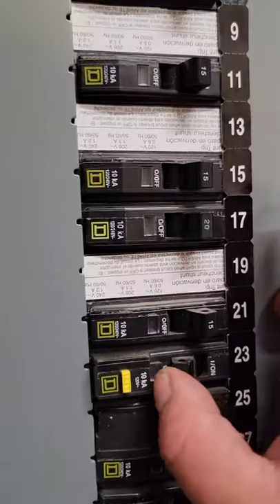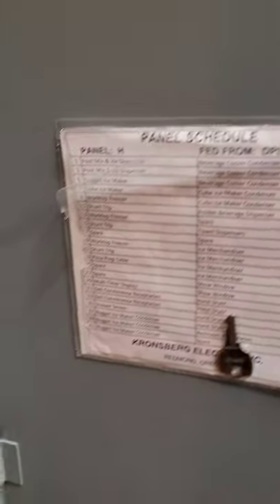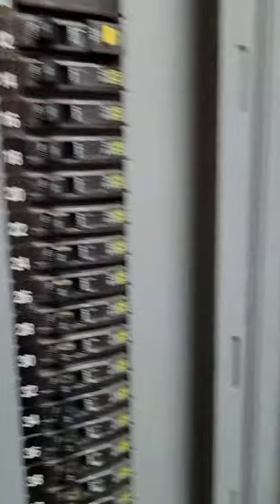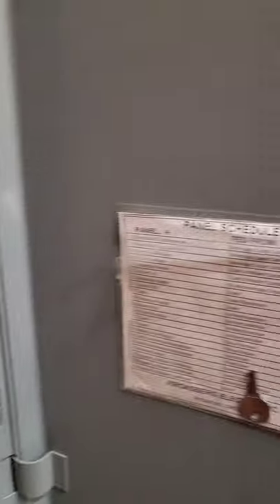The breaker, out of all these breakers — the electrical is very nicely put in. As soon as I turn it on, it trips. I have the pizza table refrigerator plugged in still, so it's most likely a bad compressor, a fan, or there could just be a short.